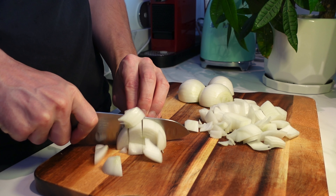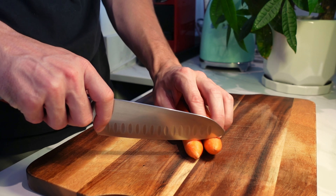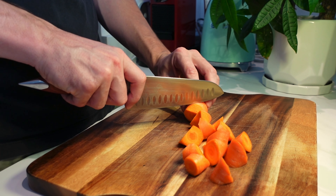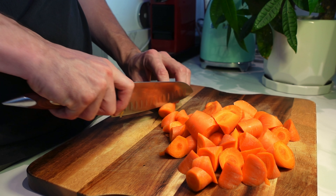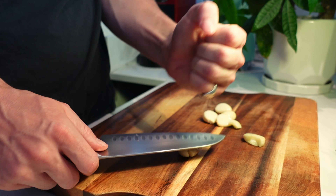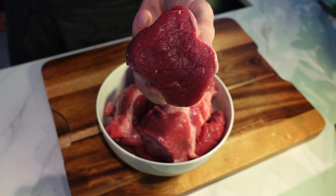We're going to begin with roughly dicing three medium-sized onions — nice and chunky, doesn't have to be small. Now for the carrots, take off the tops and bottoms, then cut them into an off triangle shape. It gives them a bit of texture and is more interesting than standard chopped carrots. Put those to the side and lightly crush about six cloves of garlic.